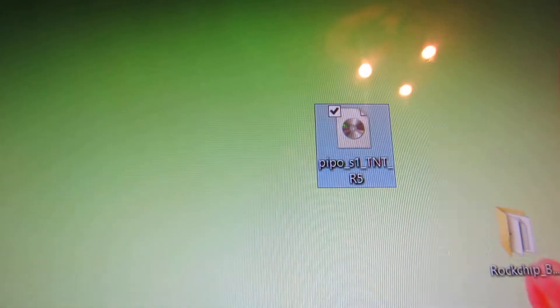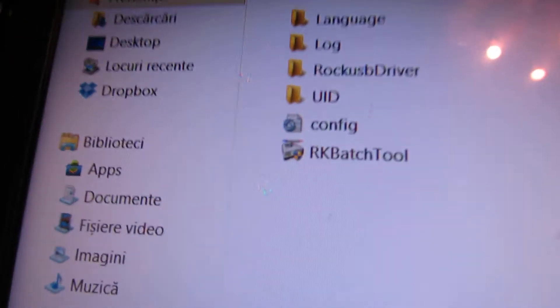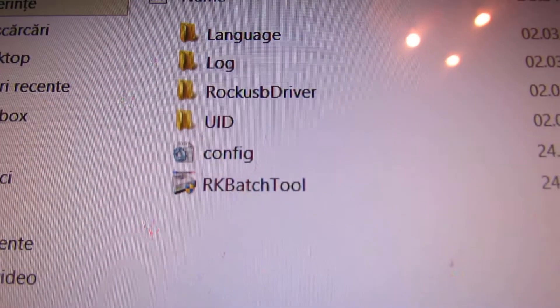Then download the image of the firmware, and then launch the RK flash tool.